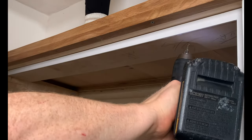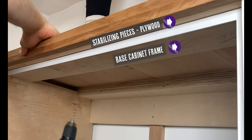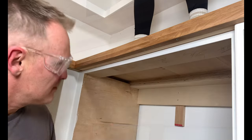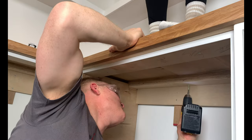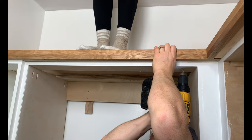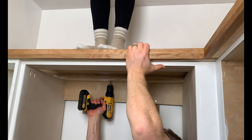Because of all of our planning, securing the countertop is a breeze. Just pre-drill holes between the base cabinet frame and the extra stabilizing pieces that we added, ensuring that your screws will not go too deep that they'll go into the countertop. Having someone stand on top of the countertop really helps to hold things in place — just make sure not to drill into anyone's feet.